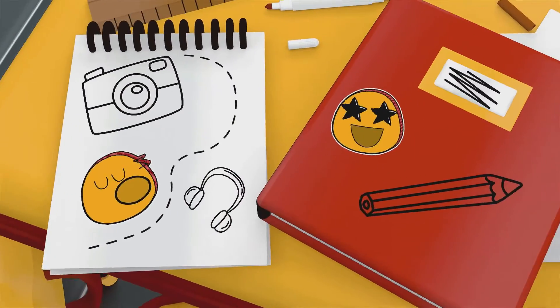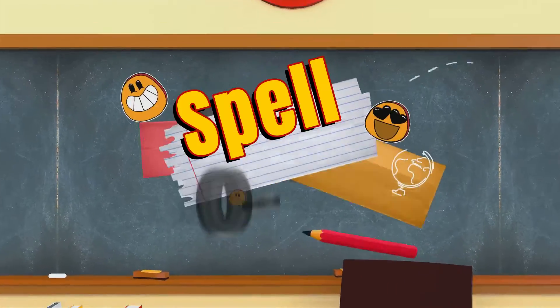Let's learn some rhymes to spell the numbers zero to ten.